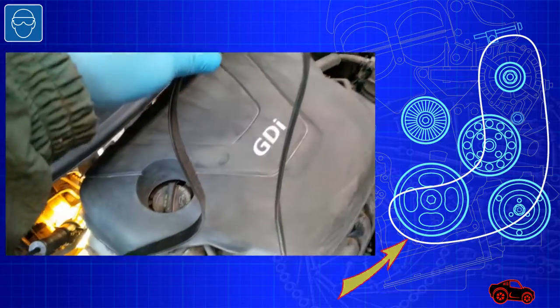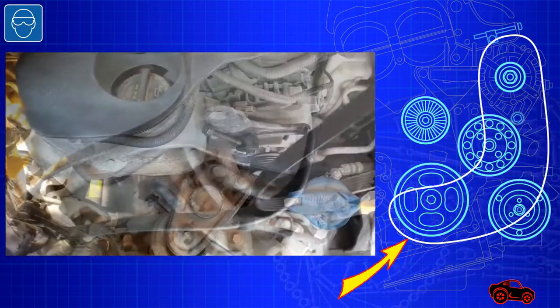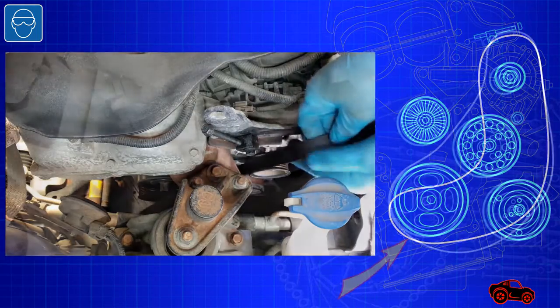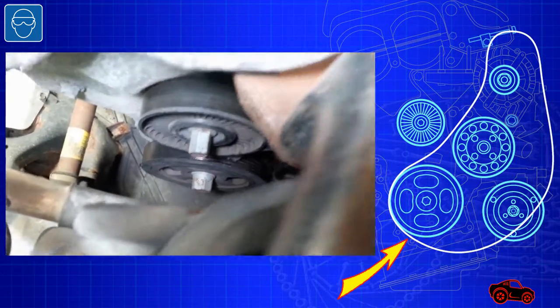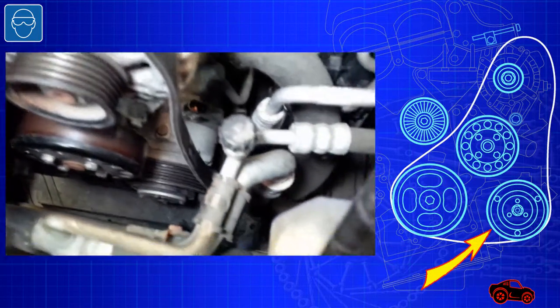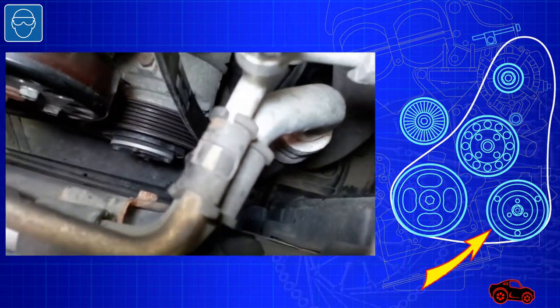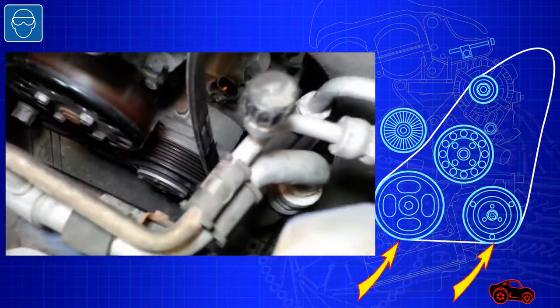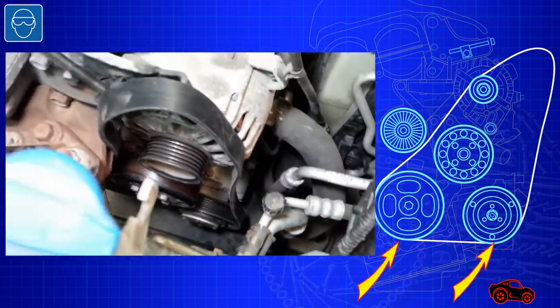To ease the positioning of the new drive belt, I used the curved shape to easily reach the crankshaft pulley. With my left hand, I placed it around the crankshaft pulley, then around the air conditioning pulley. I made sure the section of the belt between the crankshaft pulley and the alternator pulley was routed under the idling pulley.